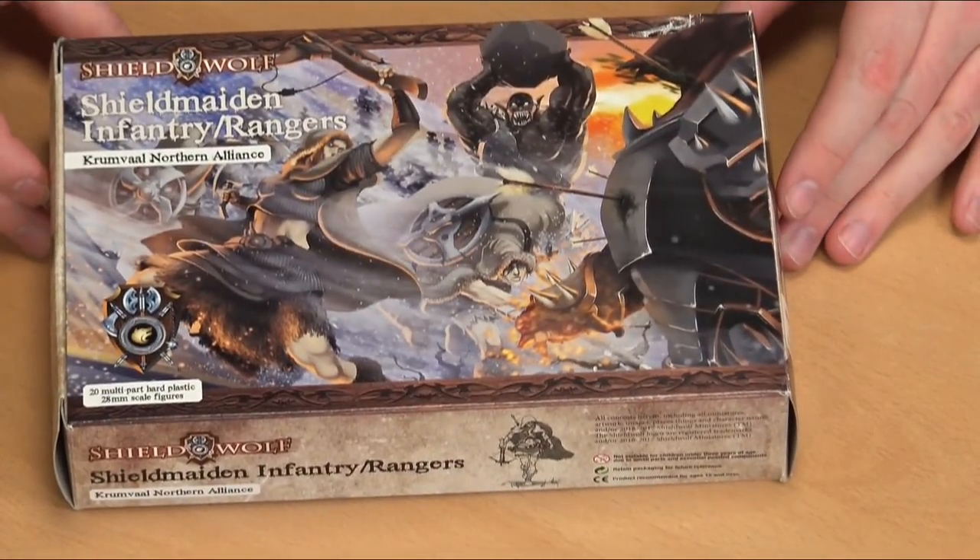I love this kit. It goes together really well, and it's plastic. Let's have a quick look at the box under the camera, because the artwork on the front is quite simply gorgeous.